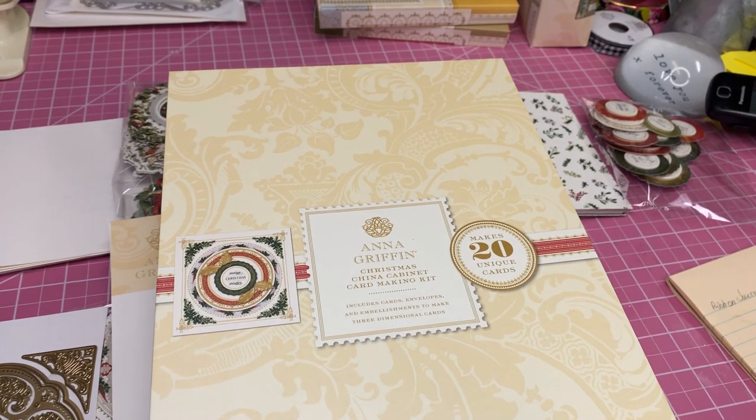Hi everyone, this is Carla. I'm getting started on my Christmas cards and I wanted to share with you this Anna Griffin Christmas China Cabinet Card Making Kit.